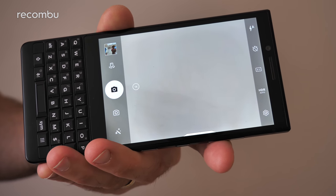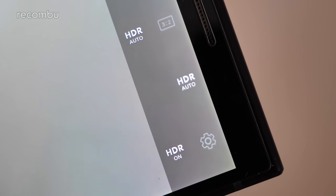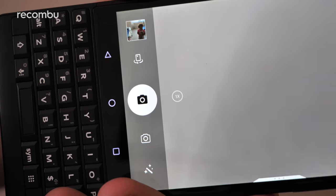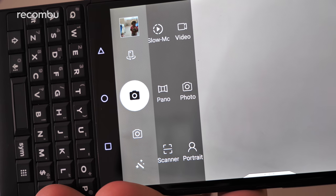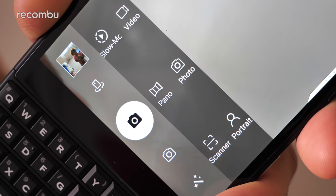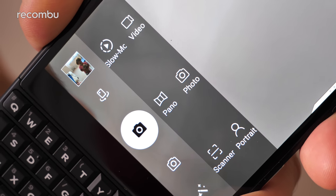Boot up the camera — one quick way is with a double tap of the power button — and you'll find quite a lot of stuff to play around with. On the left-hand side you've got essential bits like HDR mode, flash, aspect ratio, and the settings menu. On the right-hand side there's a magic wand for filters, and another camera icon that pops up bonus camera modes, including portrait mode, video mode, panorama, text scan, and slow motion video.